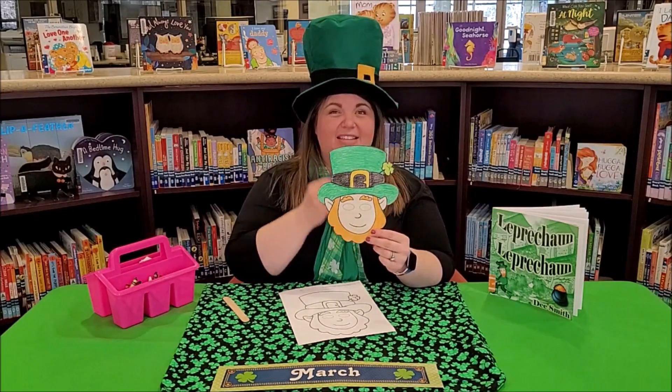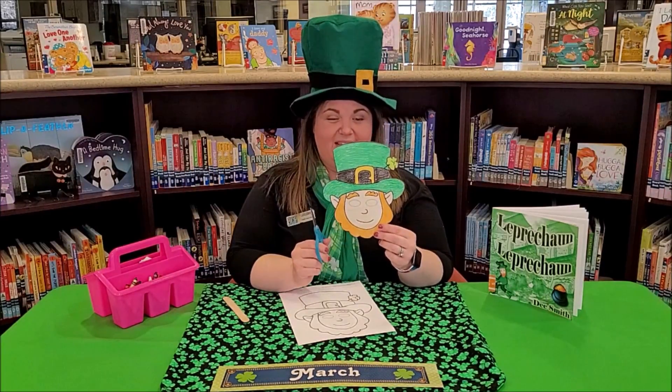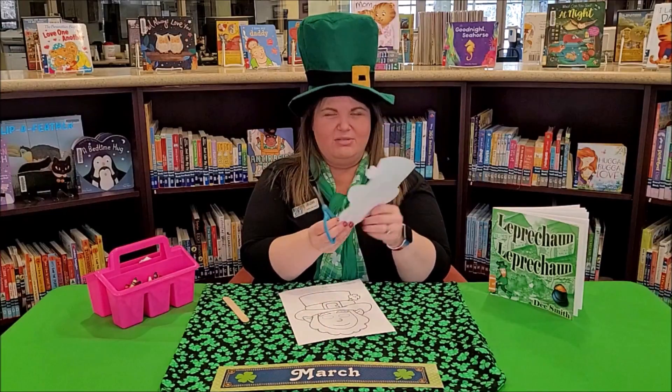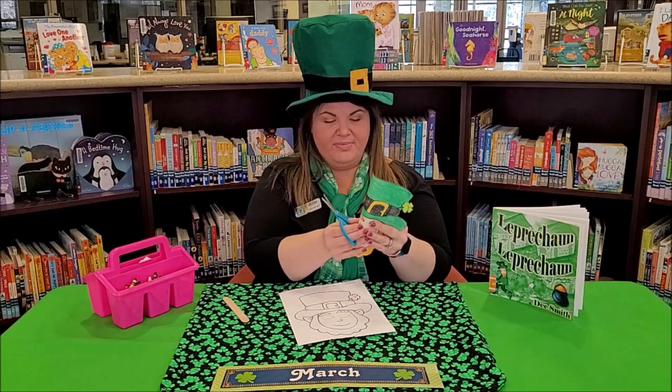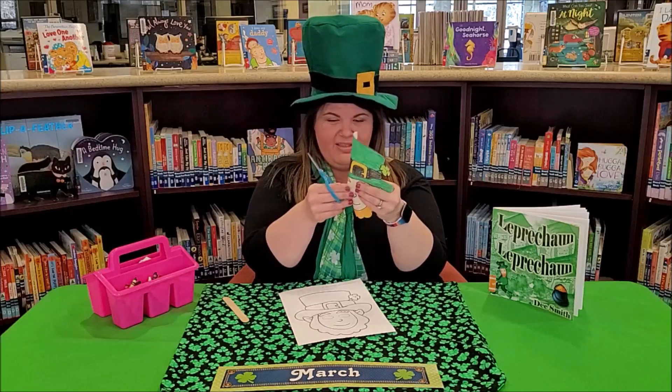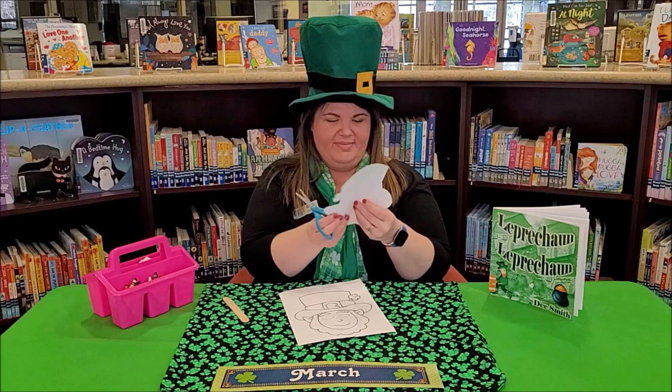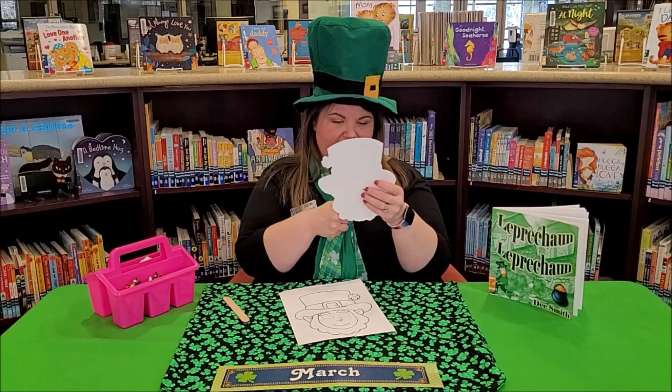I'm going to cut the eyes out so I can actually see through it as a mask. If you don't want to, you can just hold it up like that. To cut the eyes, I'm going to fold around the eyeball in the middle and just make a slit so that we can cut through — there we go.